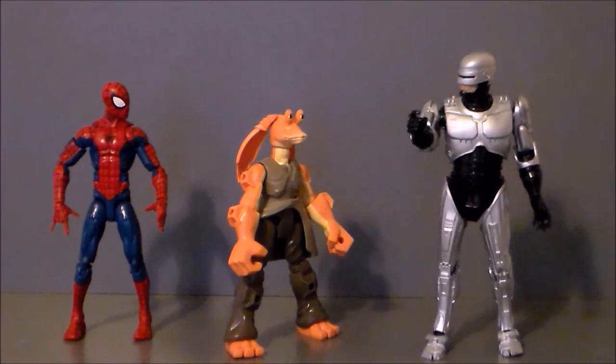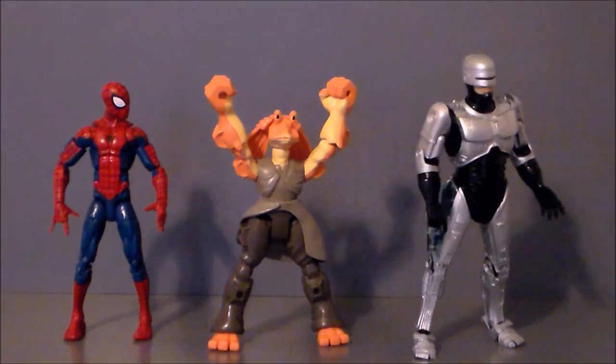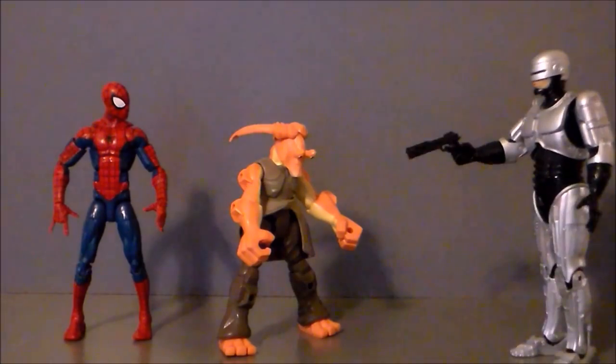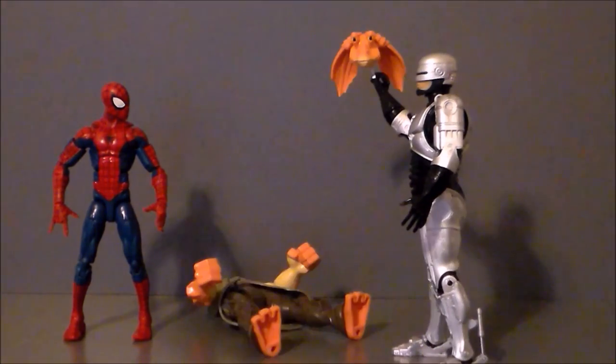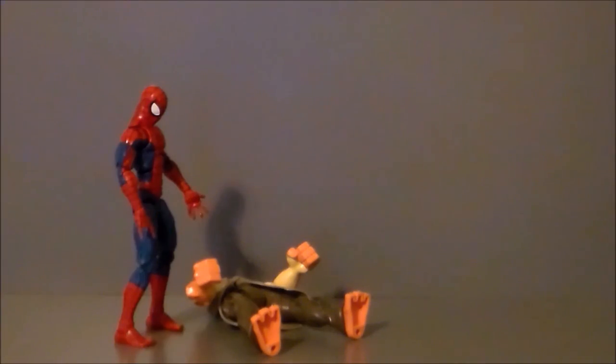Oh hey, look it's RoboCop! 'Dead or alive, you are coming with me.' 'Holy... you suck.' 'I'd buy that for a dollar.'